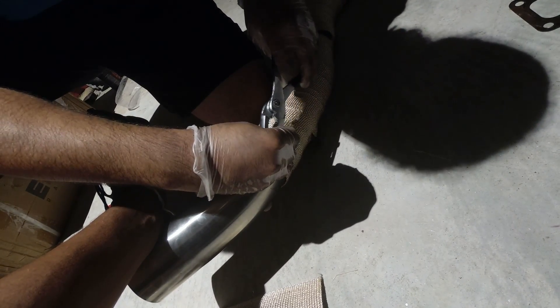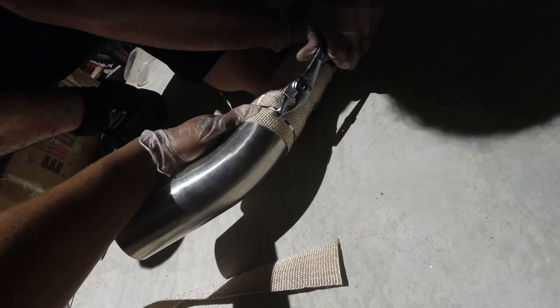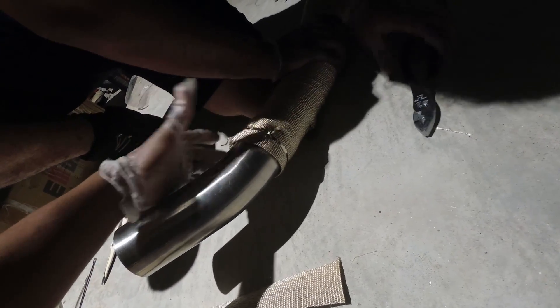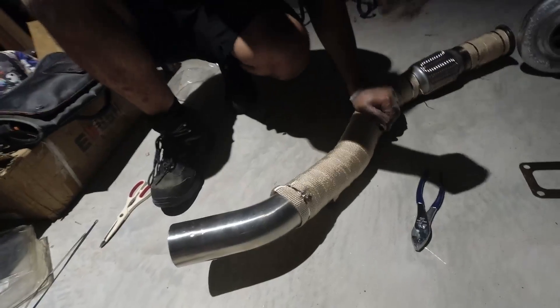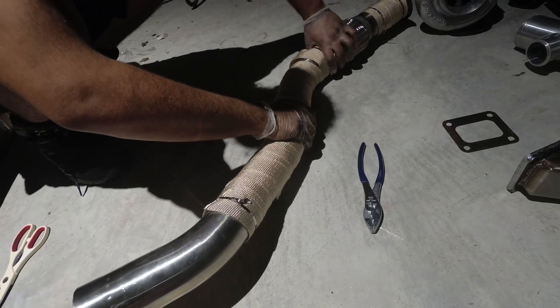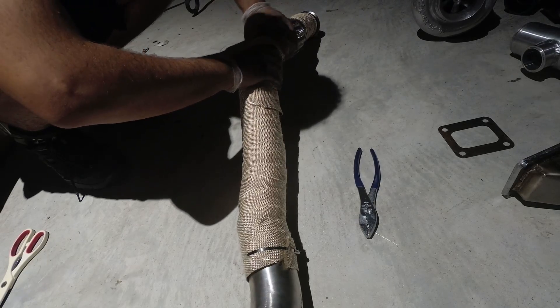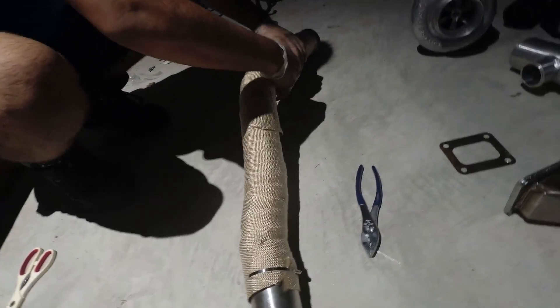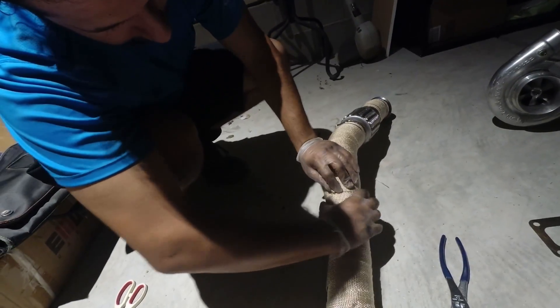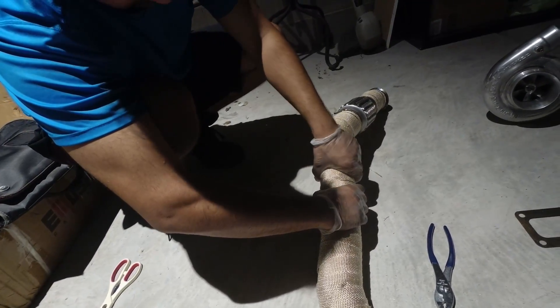They make a tool for this — invest in it if you're going to be doing a lot of wrap, but it's not necessary. Needle nose pliers work really well — any type of plier that gives you leverage on these things. So it's wrapped up. If it starts to unravel from one side, snake it and tighten it up. If it starts to unravel, you know it's not tight enough, so you're going to need to slide everything in and fix it — it's not the end of the world.